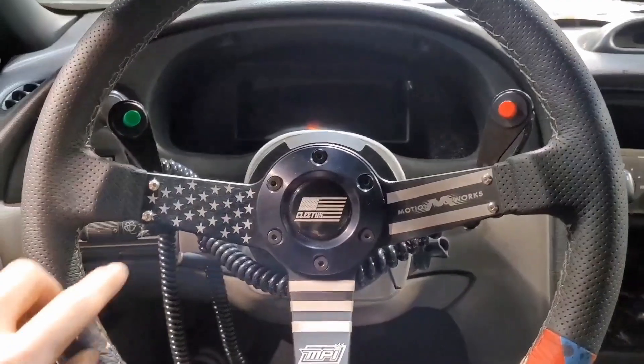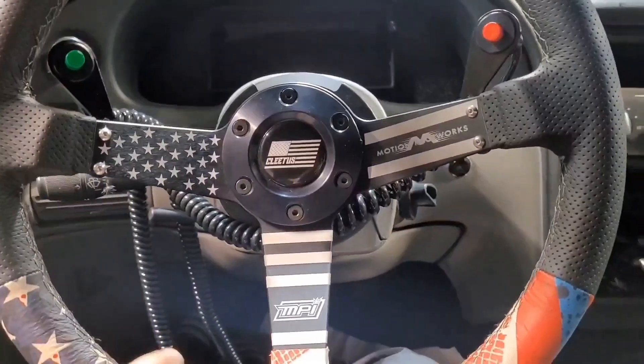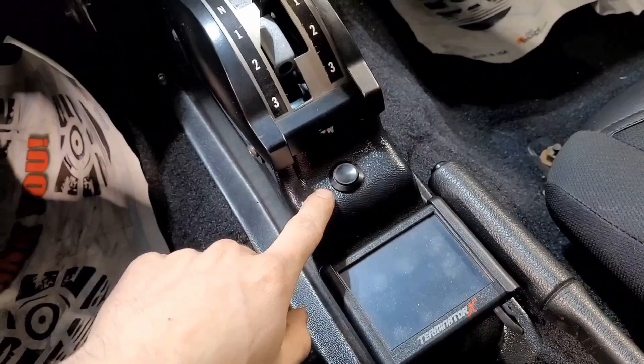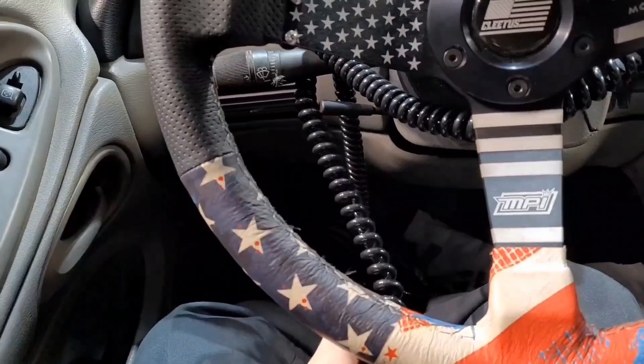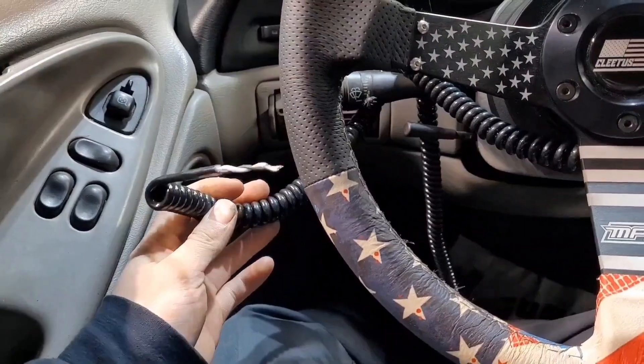I also installed these Motion Raceworks buttons and brackets onto my steering wheel. These are pretty pricey, but the momentary button I was using from Amazon started to give out and I really didn't want that problem again. These are nice because you get the coiled cord, and we'll also be wiring these into the Holley in this video for the trans brake and bump feature.